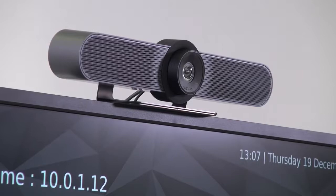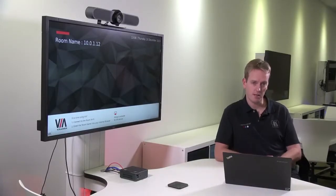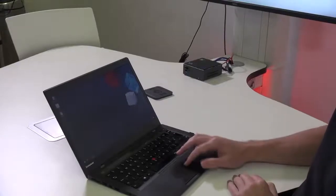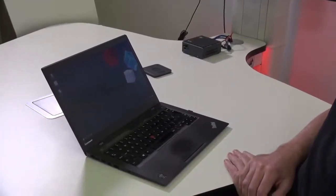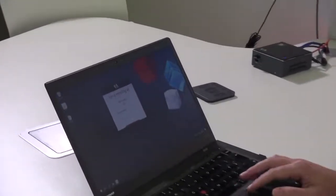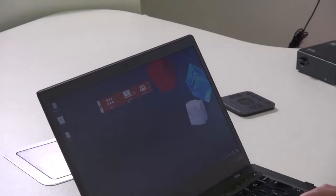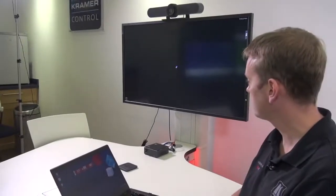On top of the TV we have a Logitech Meetup camera, and I'll be using my own Windows 10 laptop with a Zoom client. To begin, we're going to launch the VIA app and make a connection to the Connect Plus. Once we're logged in, I'm going to press the present button and put my laptop display on the main screen.